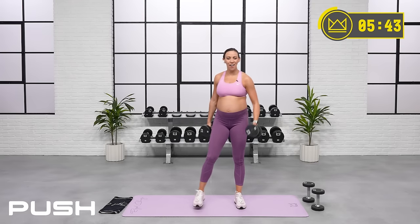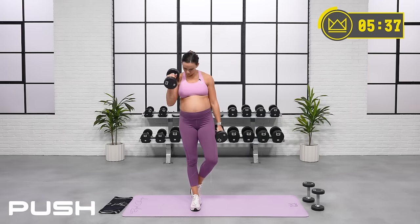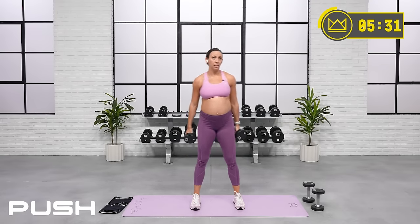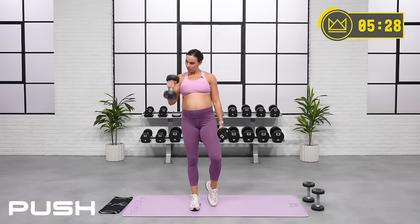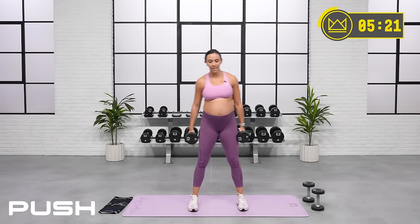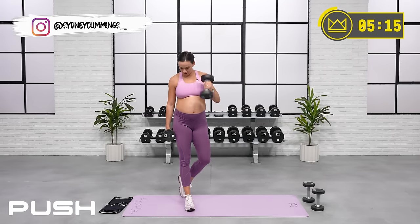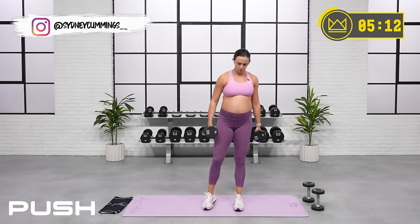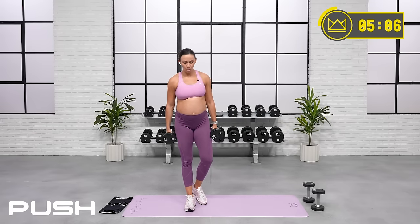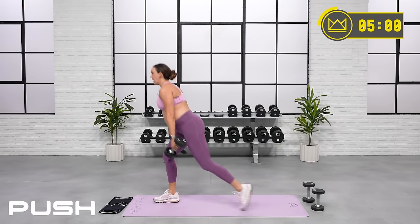45 seconds down, 45 to go. Great work. 20 seconds — you're going to step it back into alternating reverse lunges. 4, 3, 2, 1 — 90 seconds. Let's go. You've got 3 exercises left.